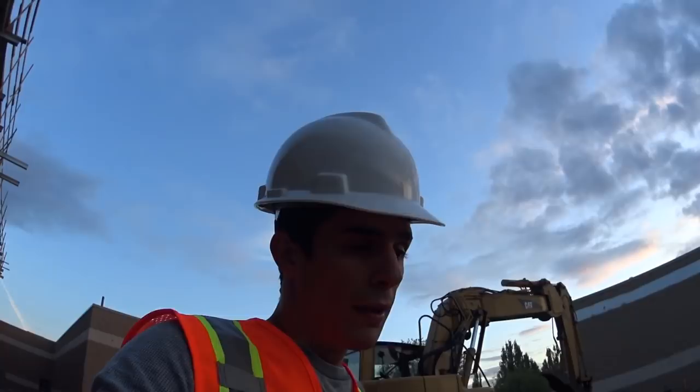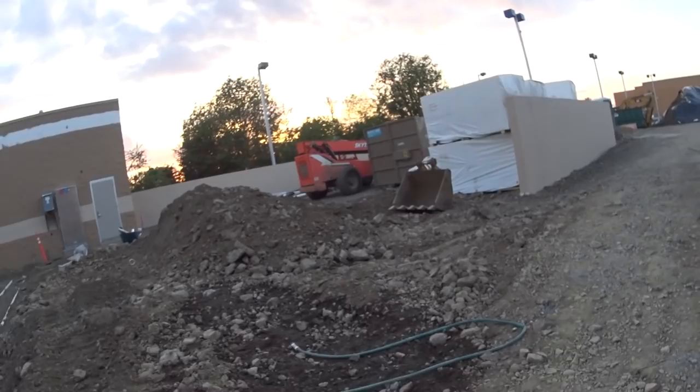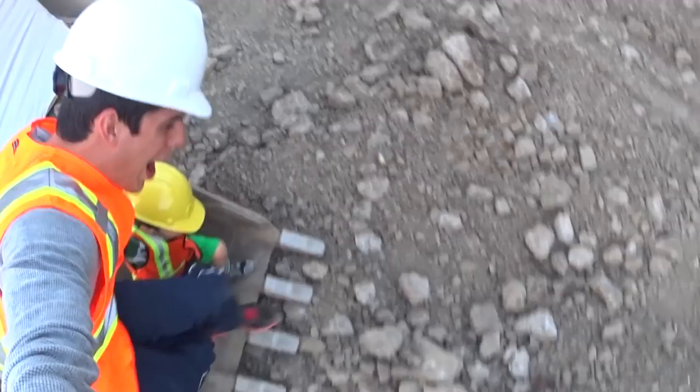Look at this Sky Track! Want to go check it out? Look at that — come on, let's go! Look at the bucket — can you fit in that bucket? Let's see! He could just scoop you right up! I'm gonna get in too — we both fit in this bucket! He can just scoop us up and dump us somewhere. Let's act like he's dumping us out — wow, that was funny!